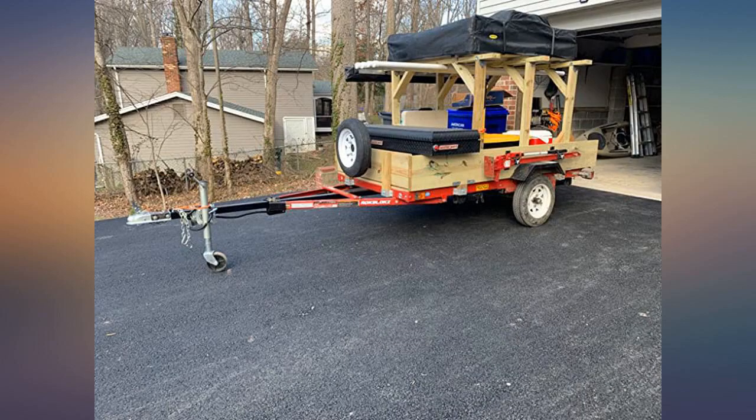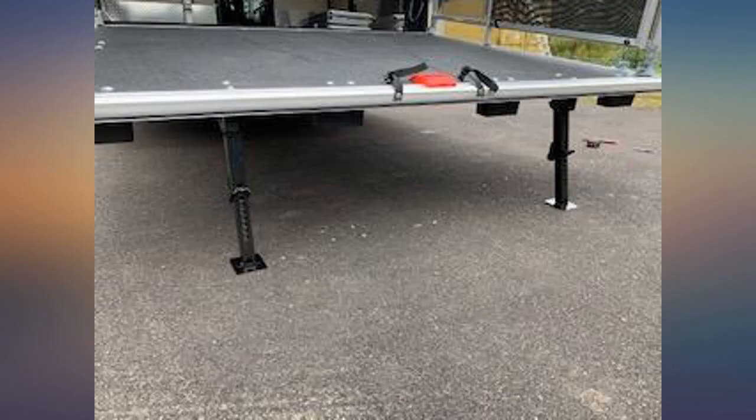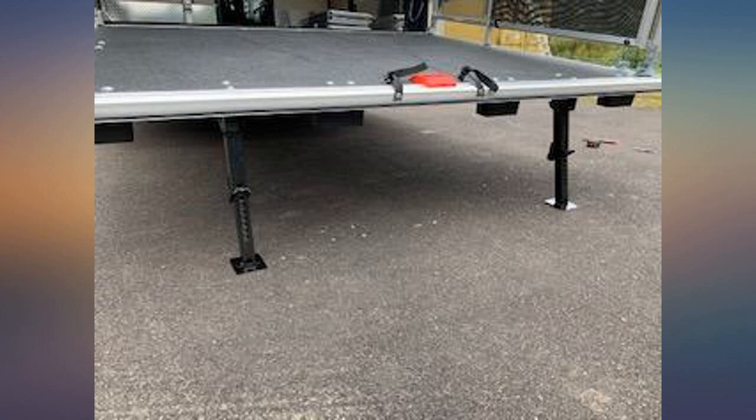These stabilizers have proved well worth the money on my overland camping trailer — easy to install, easy to use, and they fold up nice and tight. I would pay double the cost for these knowing what I know now.